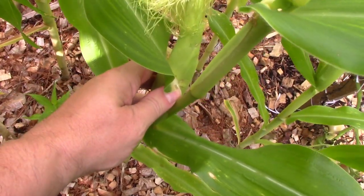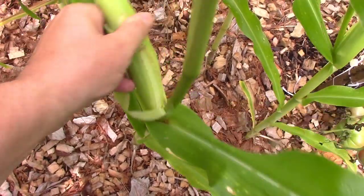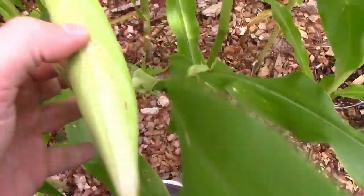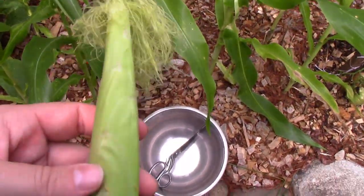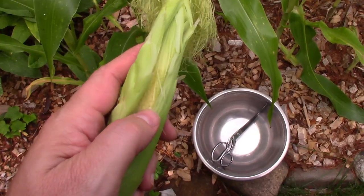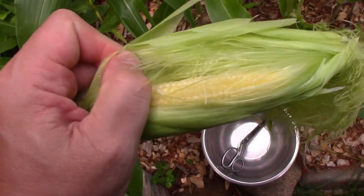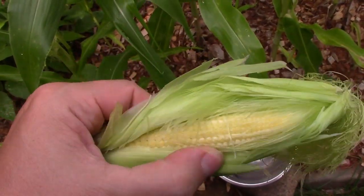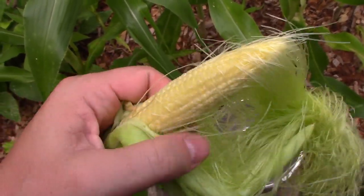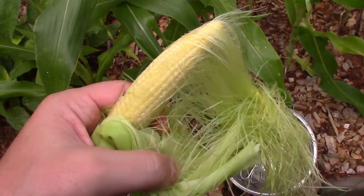I'm just going to break one off — otherwise I'd have to cut it off. So I got one off and we'll open it up and see what's inside. This one is already too big. I can cut it up and make it into regular corn, but I think I left this too long. It's not supposed to be this big. They're pretty much like almost real corn at this point, though they're still very soft. I'm sure if I cut it up and stir fry it, I'll be all right.